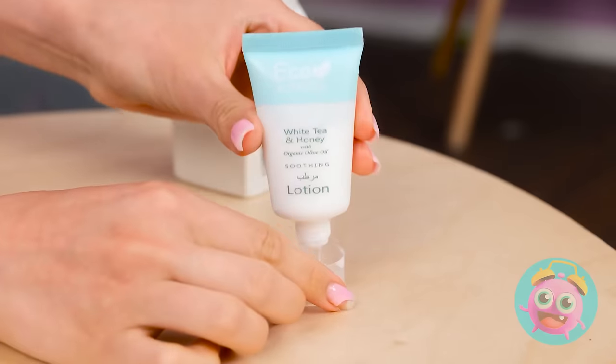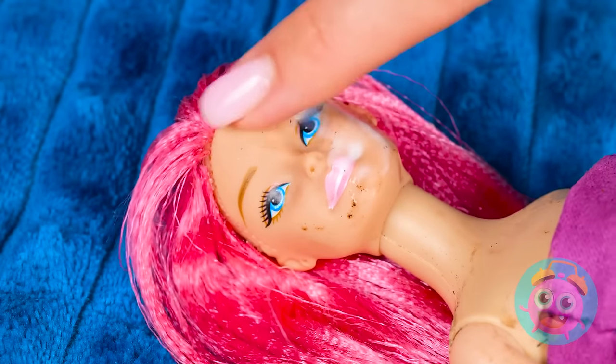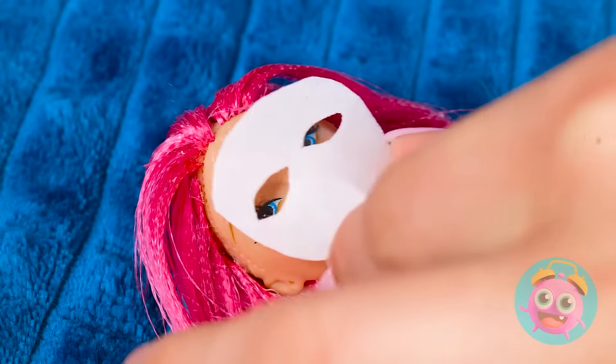And a little moisture can't hurt! Just a little goes a long way! Here you go! Feels nice, doesn't it? I have a teeny tiny face mask for you! Okay! Three, two, one! All done!